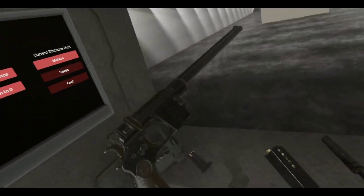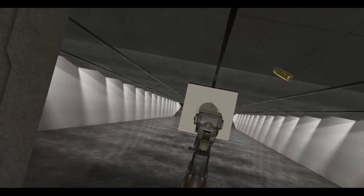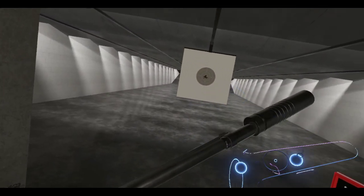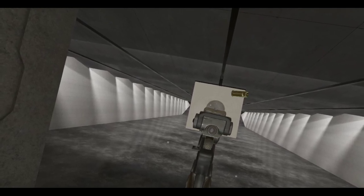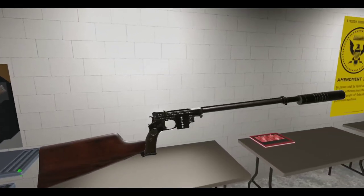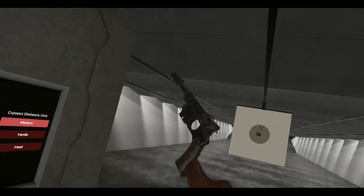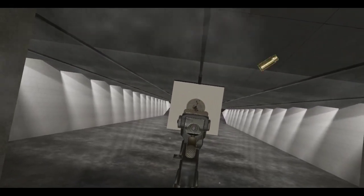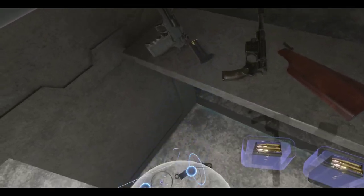We're gonna fire this thing off first before we get crazy with the attachments. Then put this Maxim Suppressor on — oh no, I don't know what's going on with my pistol there. Wow, look at that beauty.